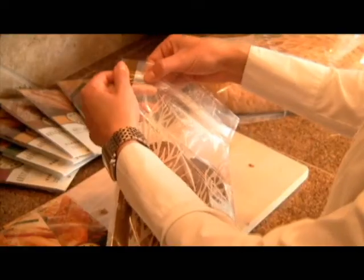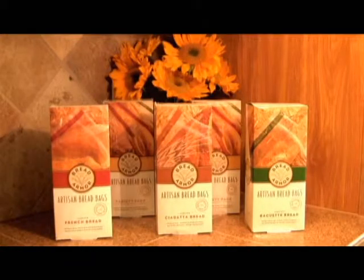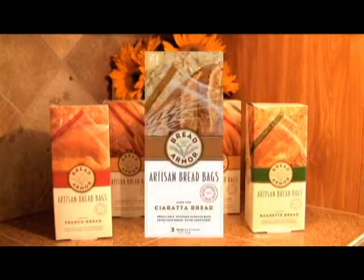Our bags are welded strong for durability and our zippers are made with reuse in mind. Simply wipe clean after each use. Bread Armor comes in three sizes: baguette, ciabatta, and French.